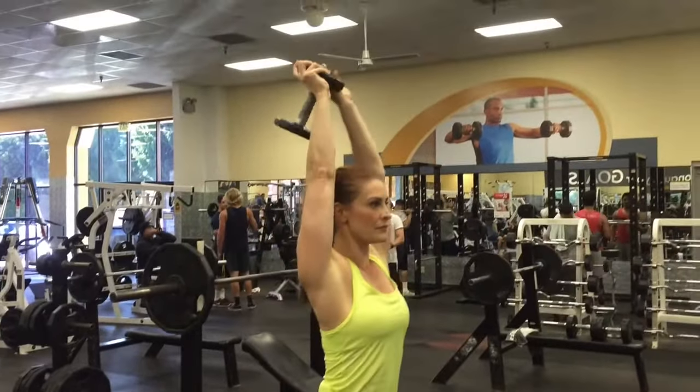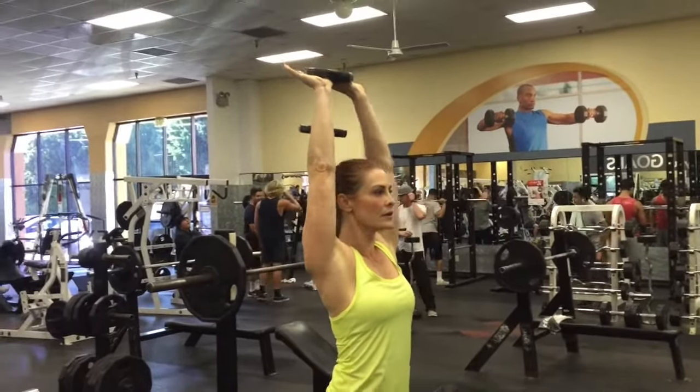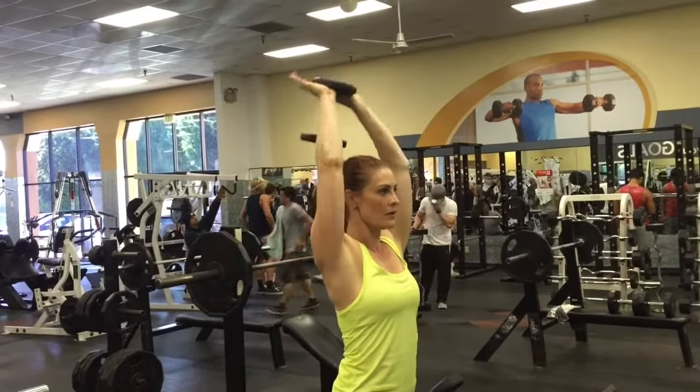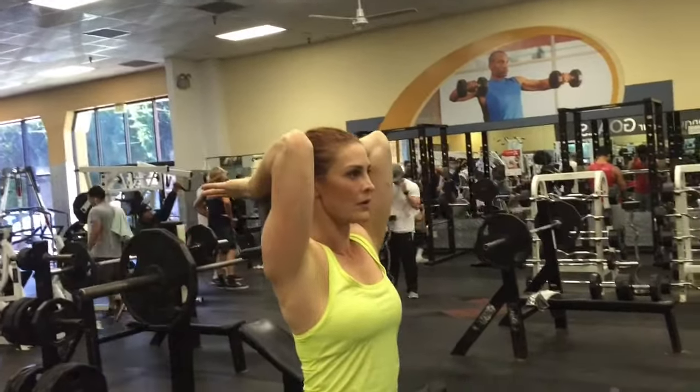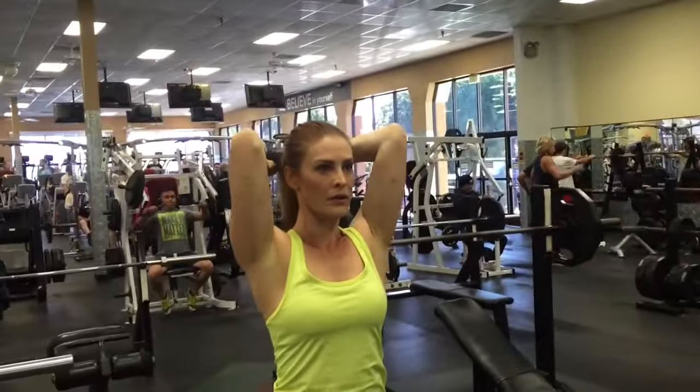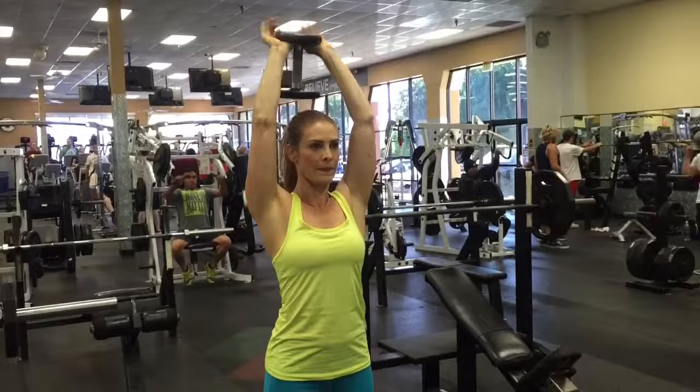Hold the end of a dumbbell in the palm of your hands and drive straight up over your head so that your upper arm is perpendicular to the floor, elbows next to your ears. Bend your elbow and allow the dumbbell to come back and down until your forearm is below parallel with the ground. Pause at the bottom.